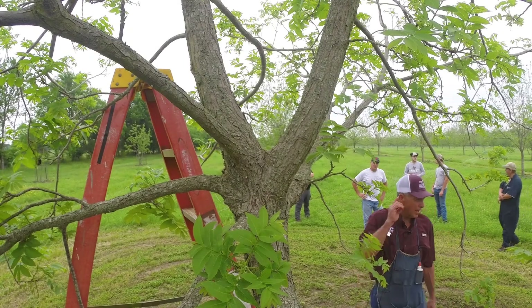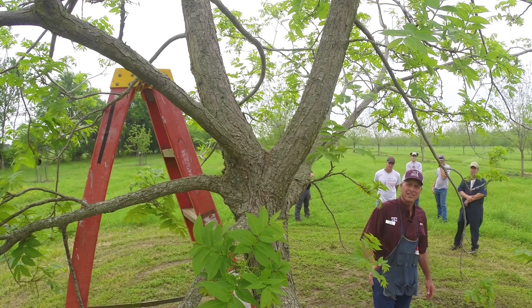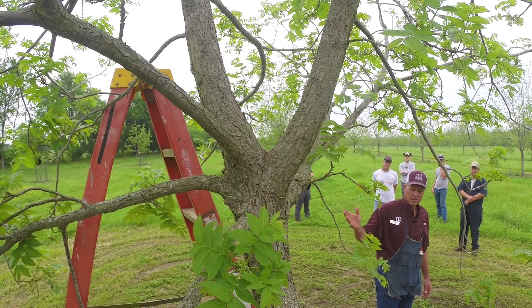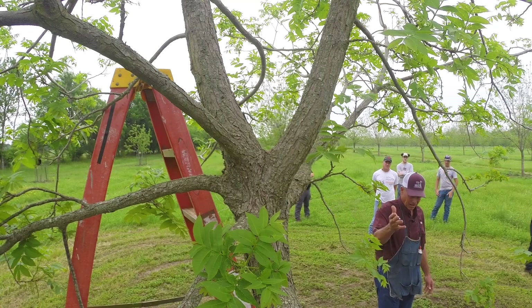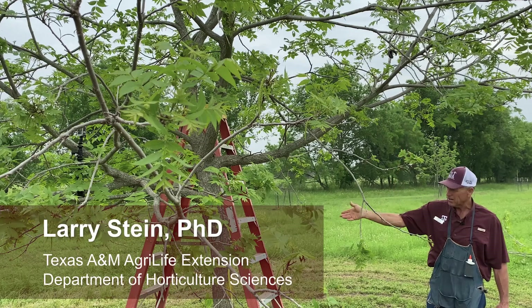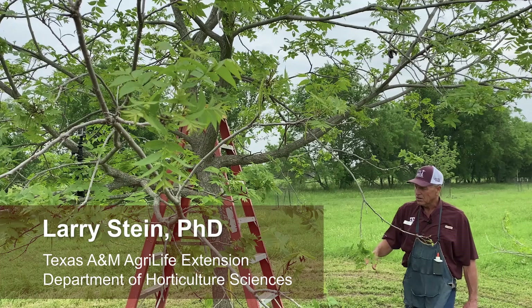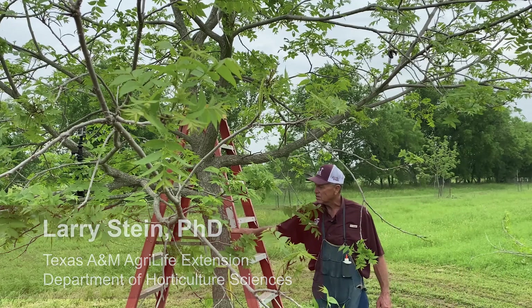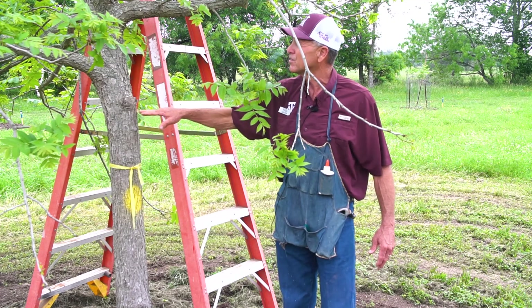The biggest challenge when you get a tree up to this large is where do you put the graft? Unless you have a lift, you can get way up, or you get on a ladder, or you climb the tree. Some people suggest you just cut the tree off and put the graft there, but it takes a long time to heal over.